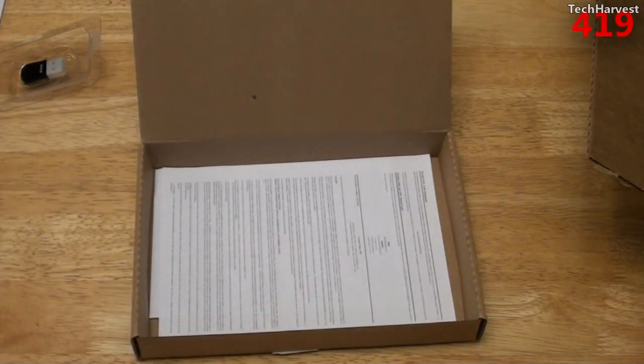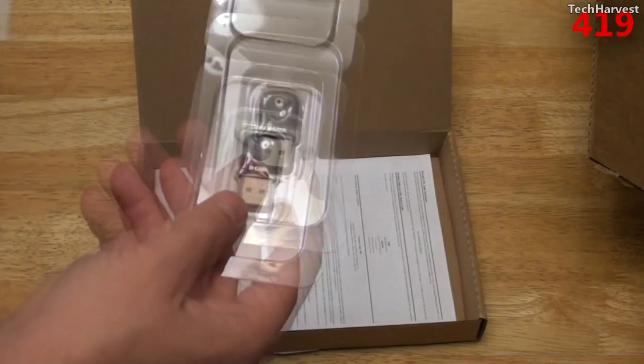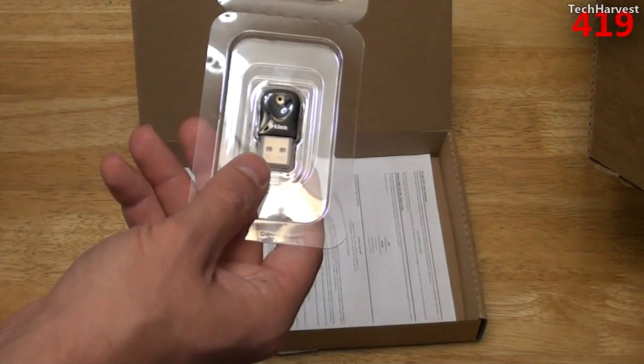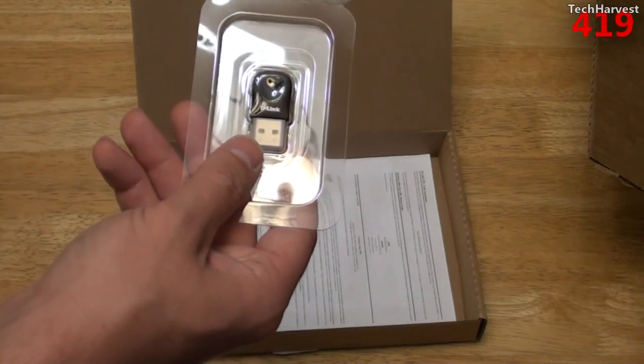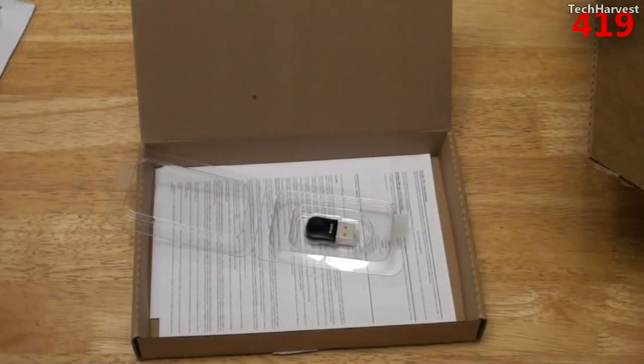So that's it — pretty much a very quick unboxing of the D-Link Wireless N Nano USB adapter, DWA-131. As always, if you like what you see, please subscribe. If you want to help out my channel, give me a thumbs up or favorite this video. If you have any questions or comments, please post them down below. That's it for now — thanks so much for watching, and I'll see you guys next time.